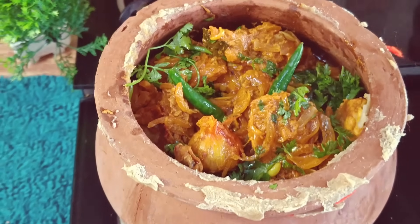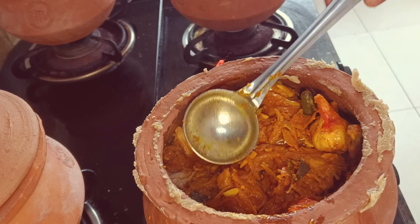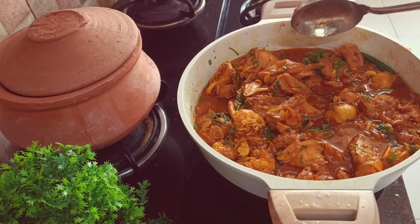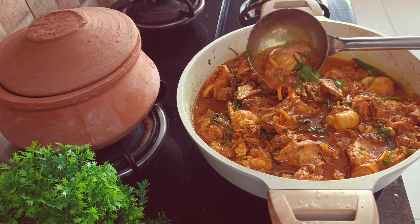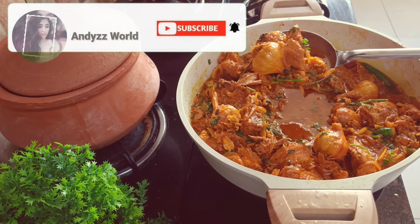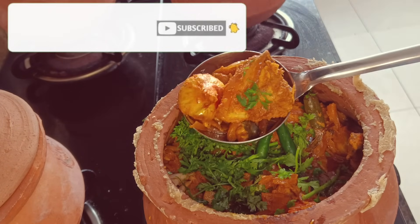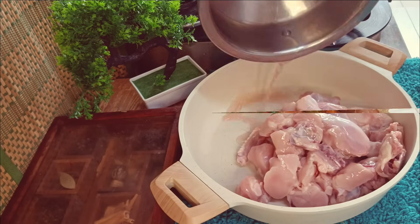This chicken dish is insanely delicious and extremely easy to prepare, so stop whatever you're doing and watch this recipe till the end so that you get it perfect. Please subscribe to my channel, press the bell icon, and don't forget to like, share, and comment on this video.